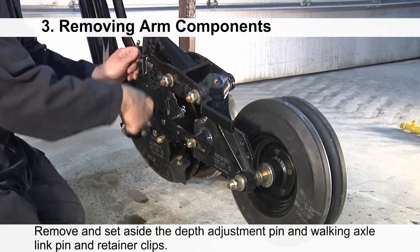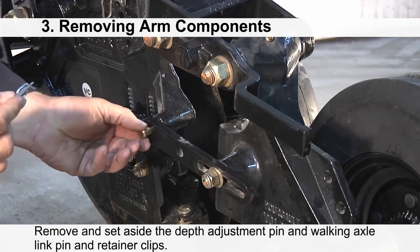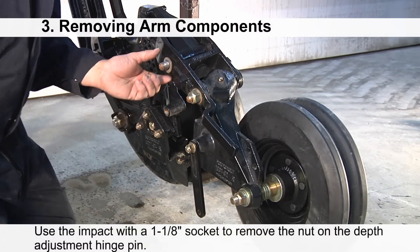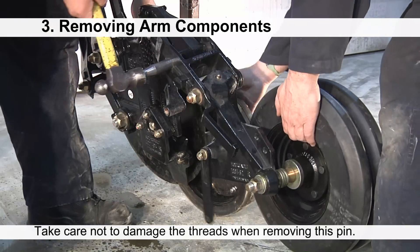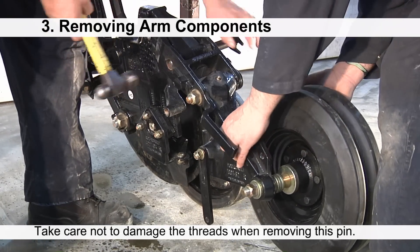Remove and set aside the depth adjustment pin, walking axle link pin, and retainer clips. Next, use the impact with a one and one-eighth socket to remove the nut on the depth adjustment hinge pin. Take care not to damage the threads when removing this pin. Use the one-inch diameter assembly bullet when removing the pin.